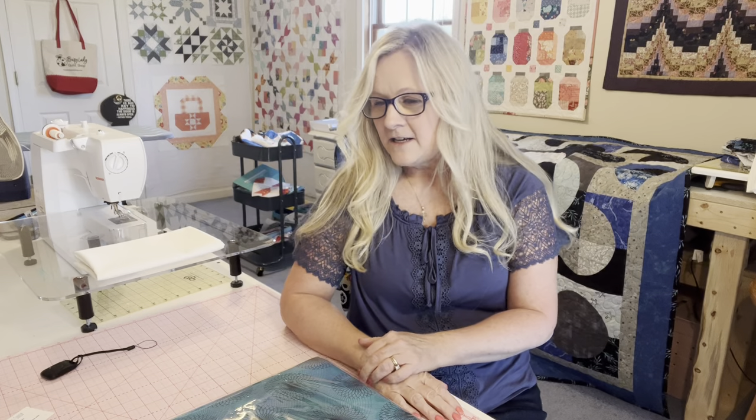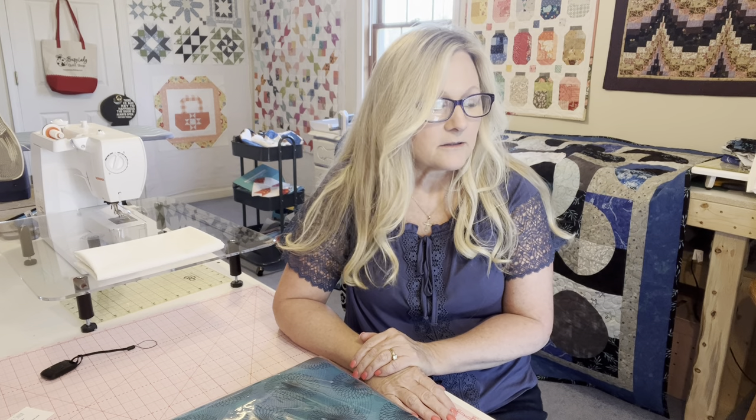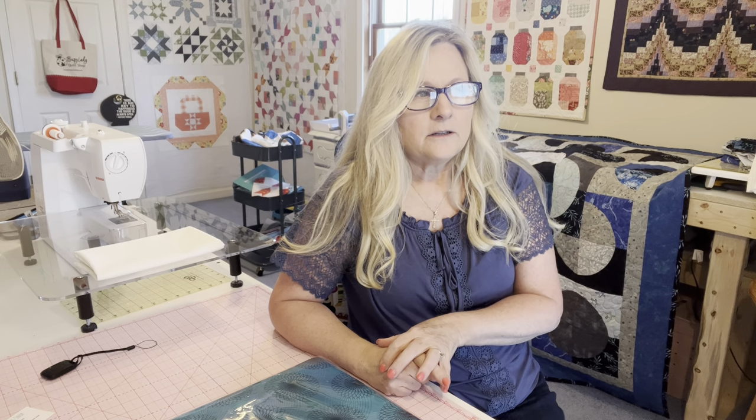I wanted to show y'all that finished product — checking it off the list, one more thing done! Next will be the gift quilt for my friend's mom for Mother's Day. So I'm going to start on that real quick — when is Mother's Day? Is that next month? I guess I really need to hurry up and get myself together. I've also got a jelly roll quilt coming up, and a few other things in mind, and I'm going to show you when I finish my scrap quilt.